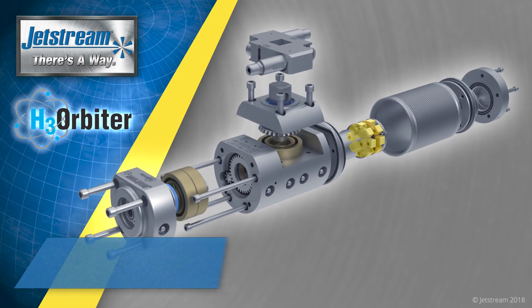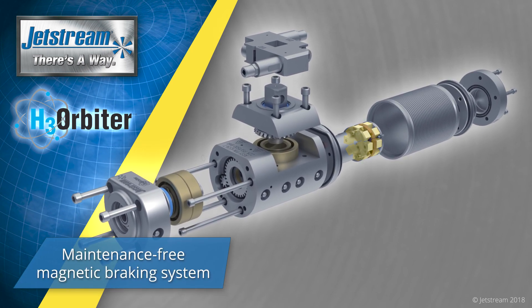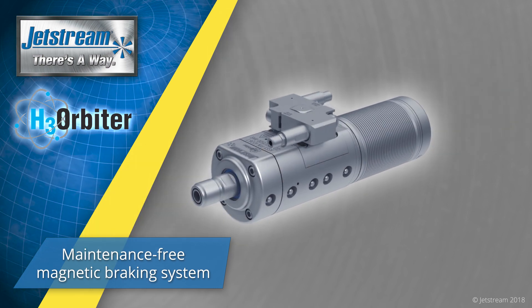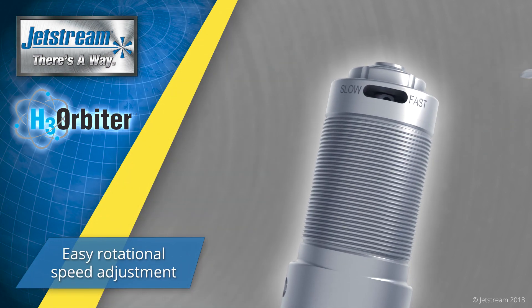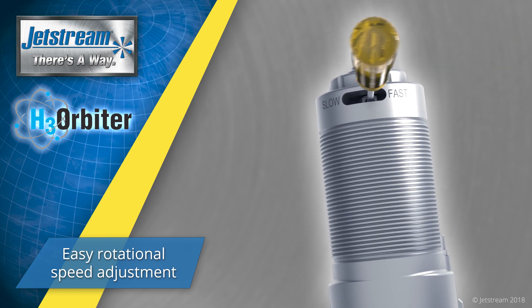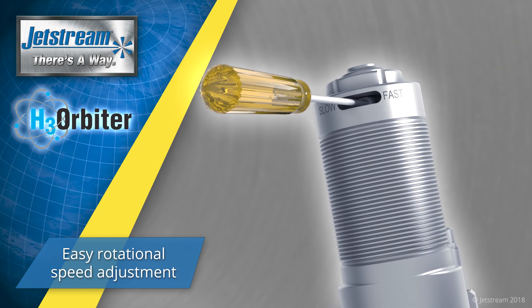The rare-earth magnetic brake used to control rotation speed requires no lubrication or maintenance. The rotation speed of the H3 Orbiter may be adjusted to a range of speeds using a tool such as a Phillips head screwdriver.